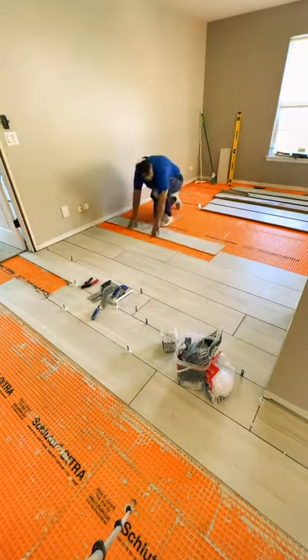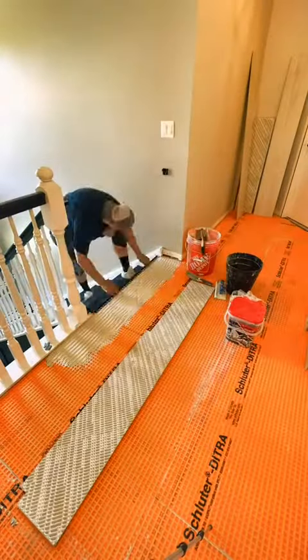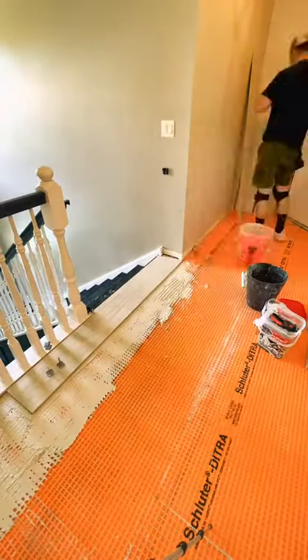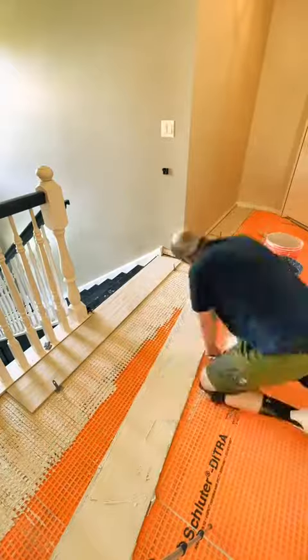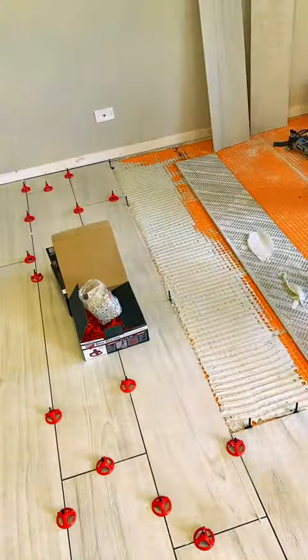After all that prep work, you're finally ready to lay down some tile. Each type of tile will have a different trowel size needed to attach it to the floor. You always want to start the layout from the part that everybody sees, where you want it to be perfect. You want to trowel towards you — those little lines want to go to the short side of the board.